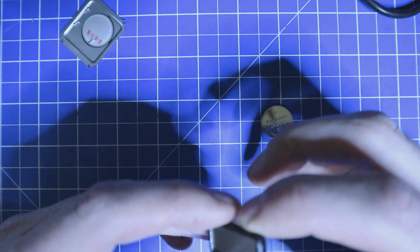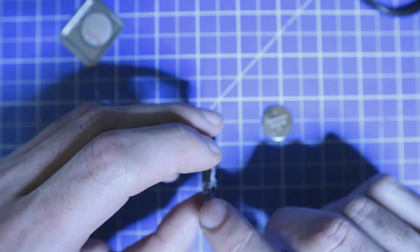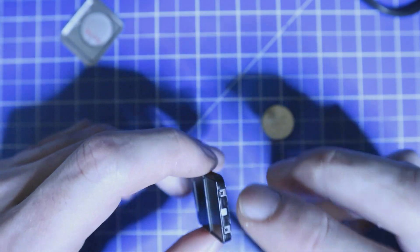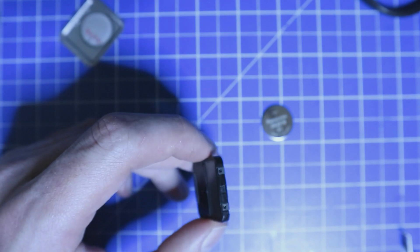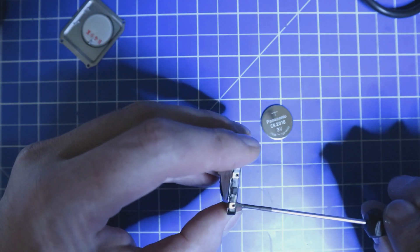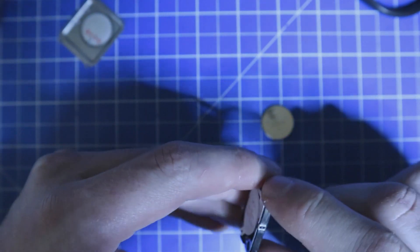Now we have the inner case out. There are latches around the corners — seven altogether — and we are going to undo these. They are easily bent, so maybe a small flat head screwdriver will be better here. And this goes great.